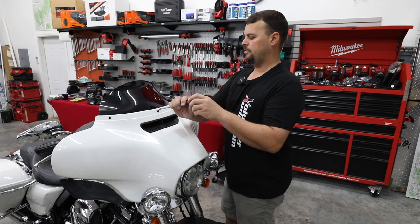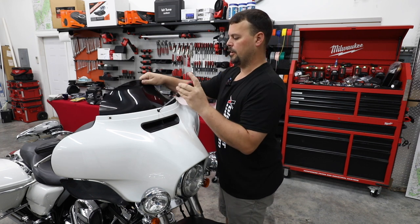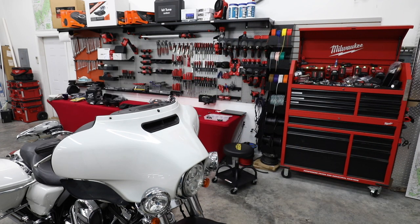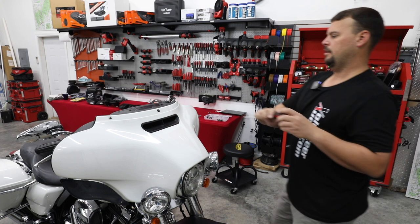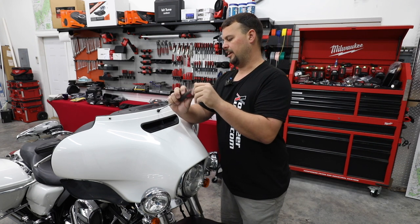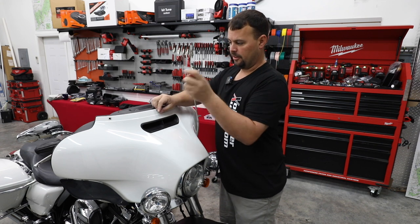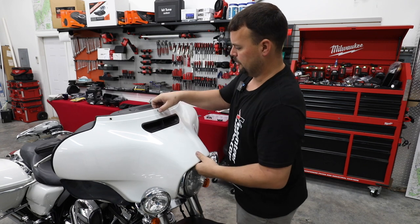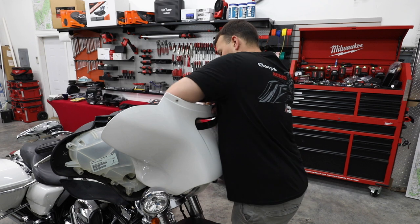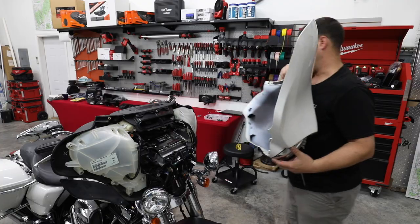Let's take our middle bolt loose — we're not going to take it all the way off yet, just loosen it enough to remove our windshield. I don't ever take it all the way out — I only take it all the way loose and pull it off with the fairing, especially because a lot of them have a trim panel here and I'm just one man. So we're going to pull it back enough that we can unplug our headlight and take our fairing off.